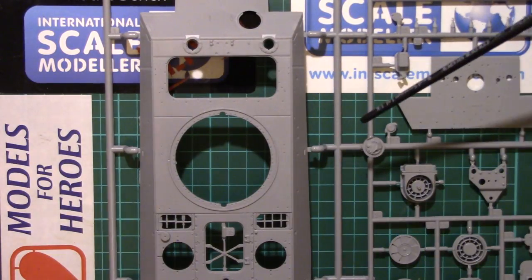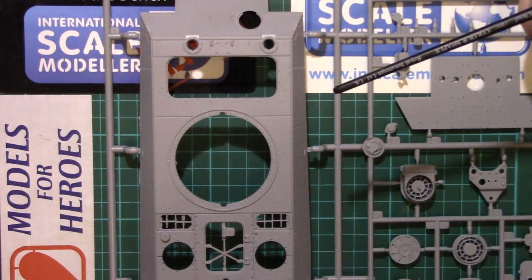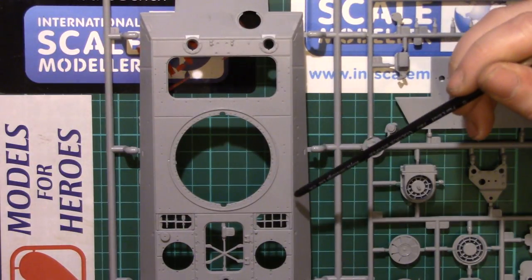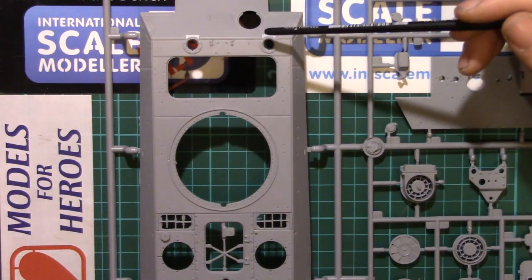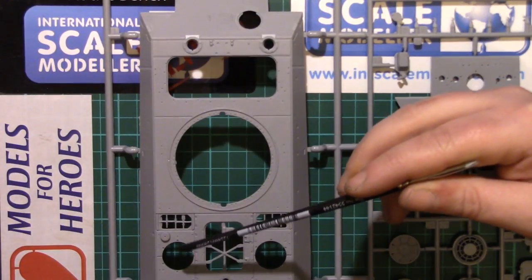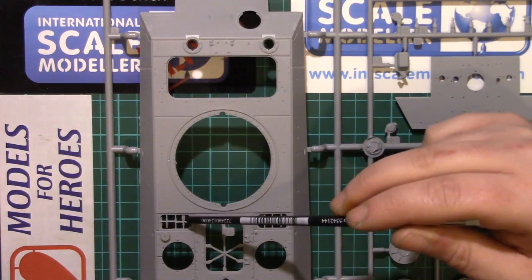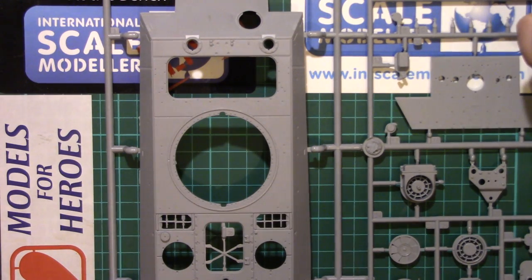Looking at the upper hull, we have a nice rolled steel texture — there's some texture on there. It's not as rough as cast so I'm going to go with rolled; it's not completely smooth, it does have texture. And again we have very nice actual weld seams in where I think they should be. There is a little bit of flash around a couple of the engine deck louvres — that's not going to be too big of an issue to trim out with a knife. And a little bit of flash around the inside of the turret ring, but again easy enough to clean up.